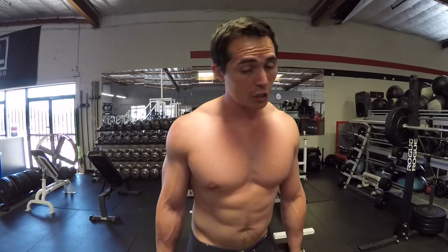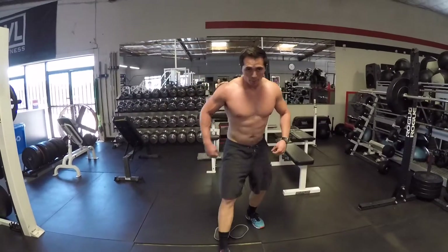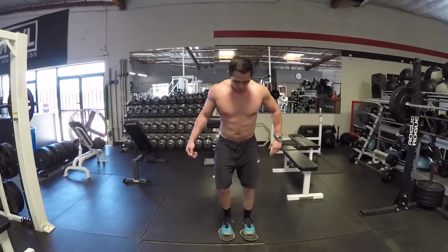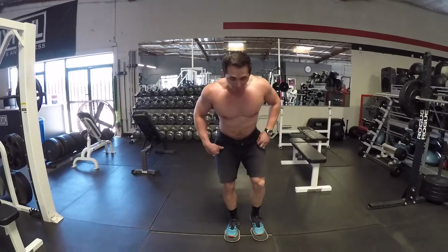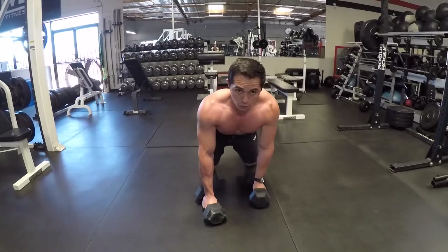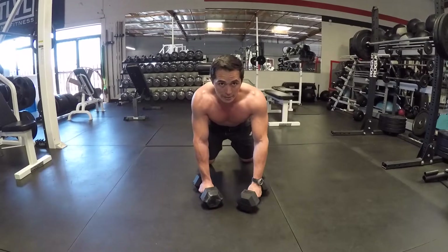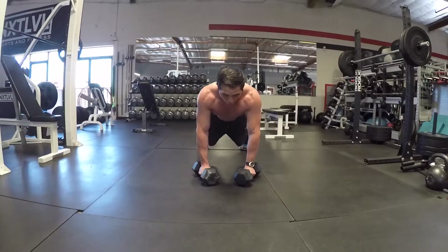Here's how this is going to work. You're going to go into a straight arm plank. Set your dumbbells up. Toes right in the middle of the furniture movers — feet right in the middle of the furniture movers. Your hands are going to be directly on the dumbbells. You're going to want to make sure you keep your hips tucked.